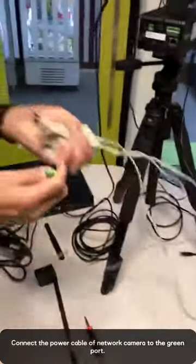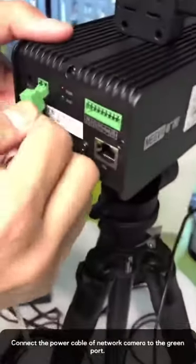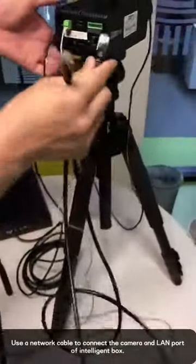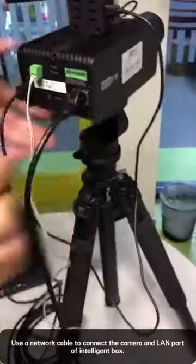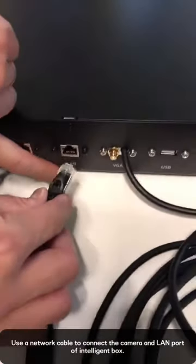Connect this cable with a USB port on this side. This is a power cable of our camera. This is a screen interface. And this is just a normal network cable. Connect this side with this one. Connect this to the lamp port of our box.